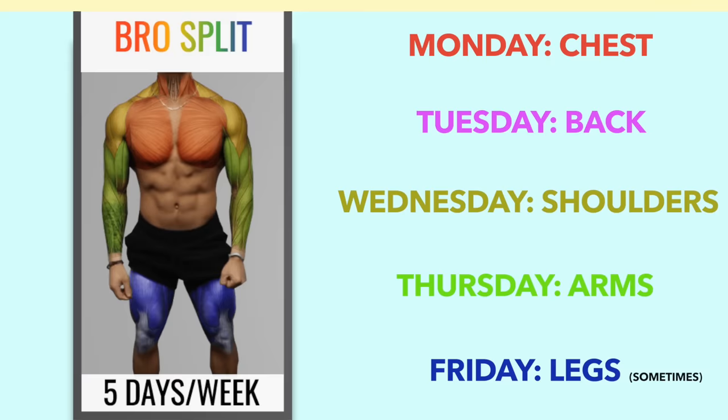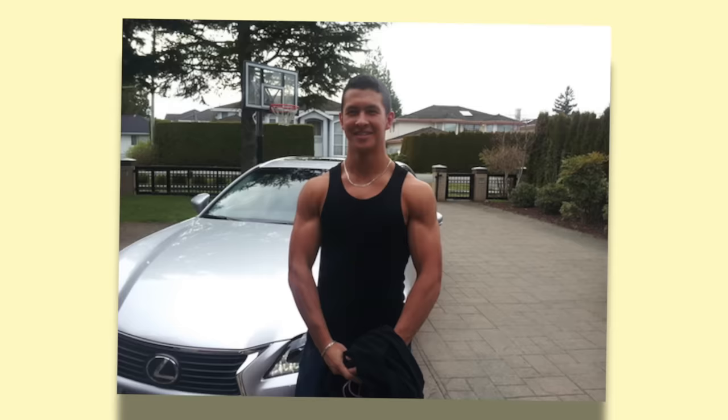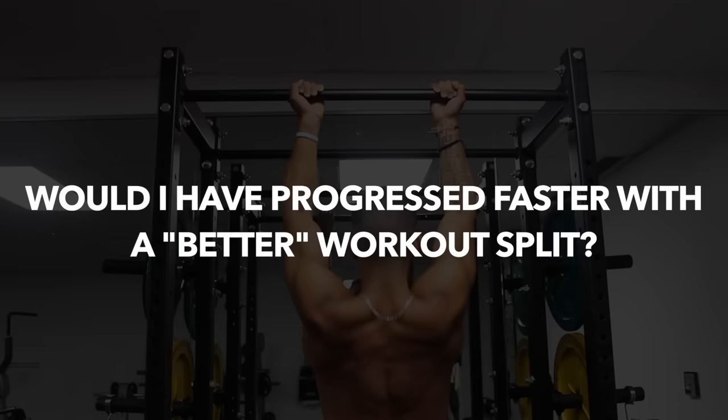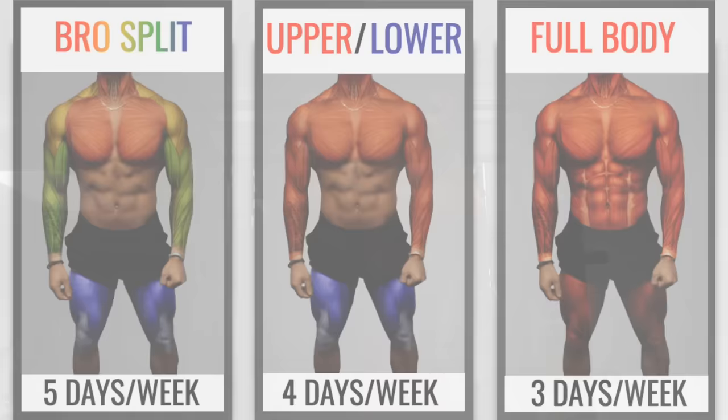After a few years of this style of training, as you can see in this photo of me at I believe 18 or 19 years old, I definitely made good progress. But looking back with the knowledge I now have, it begs the question as to whether or not I would have progressed noticeably faster had I used a different or better workout routine than the bro split. And honestly, I think there's a good chance I would have. So let's first take a look at our options.